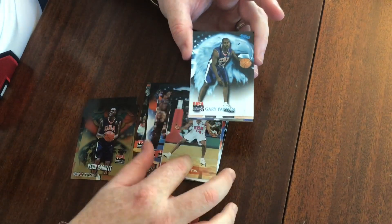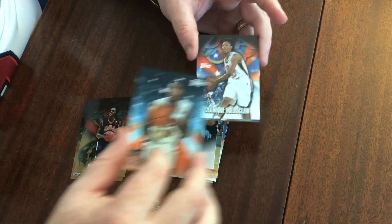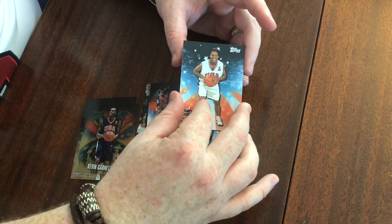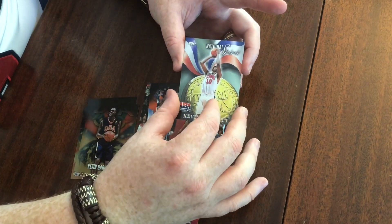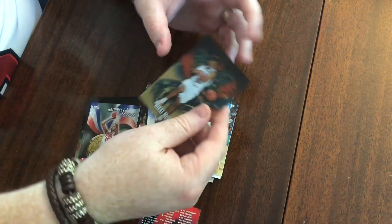Pack four: Gary Payton, Gary Payton, there's our first Lisa Leslie, Chamique Holdsclaw, Nikki McCray, Natalie Smith. And there we go — National Spirit Kevin Garnett. Very nice. And Nikki McCray gold.